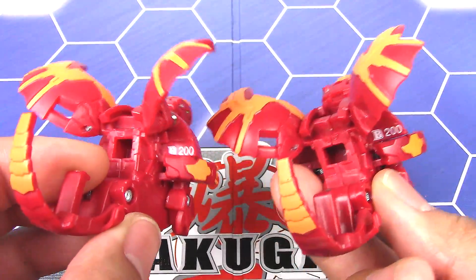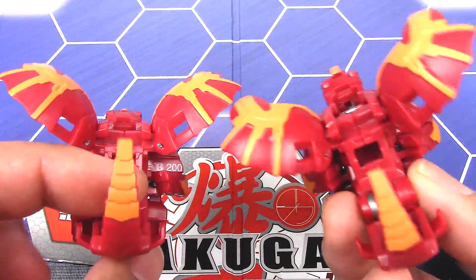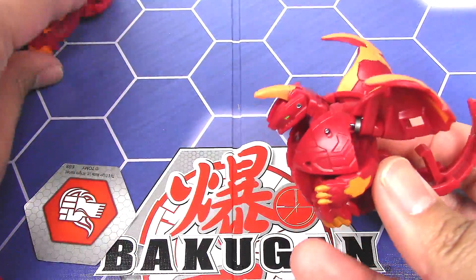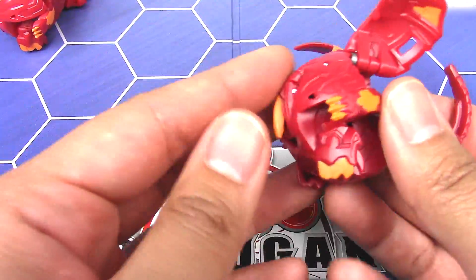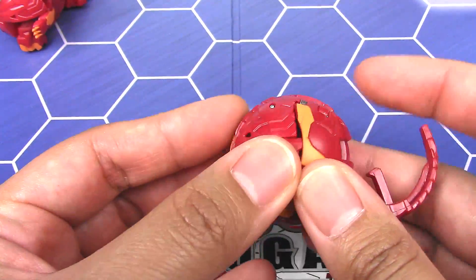The B power here is again printed on the back shoulder of Dragonoid. I did notice that when you transform the Japanese version back to ball form it is much smoother.